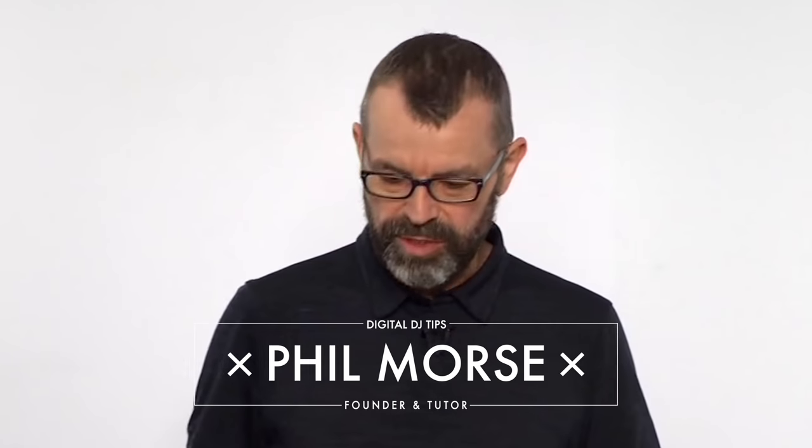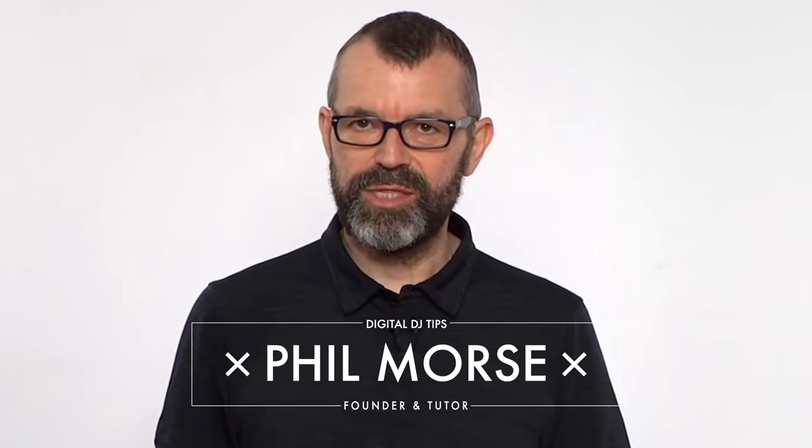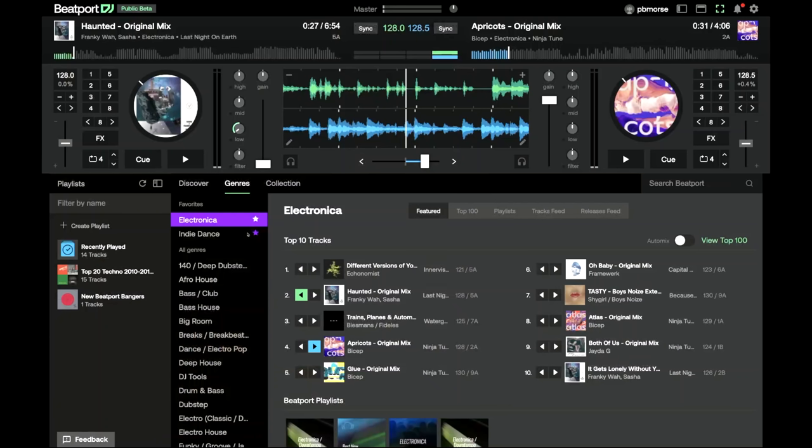But what's really unusual is what's powering this DJ controller, because I've got no DJ software at all on that computer. Instead, we're running Beatport DJ Public Beta. It's a web-based DJ app like Serato, Rekordbox and Traktor, but that works with Beatport Link, Beatport's streaming service.